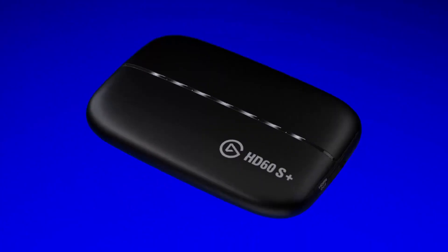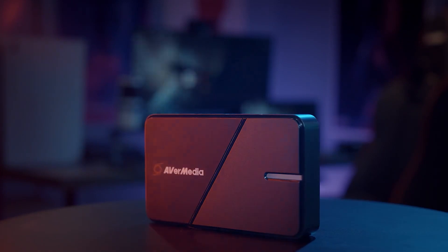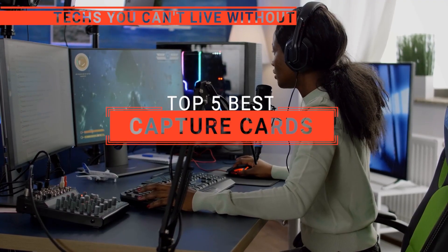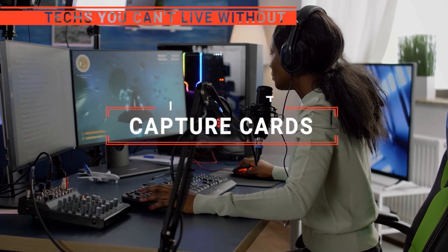The Asus? The EVGA or Razer? Perhaps the Elgato or AVerMedia? Which one should you buy? In this video, we will be looking at the top five capture cards available on the market today and will tell you which one is best for you.